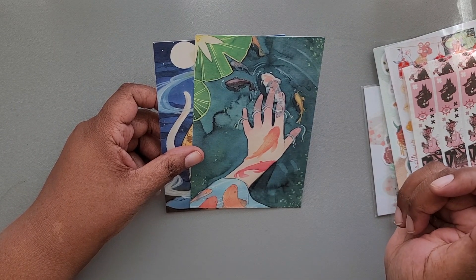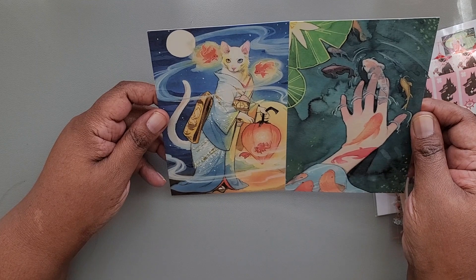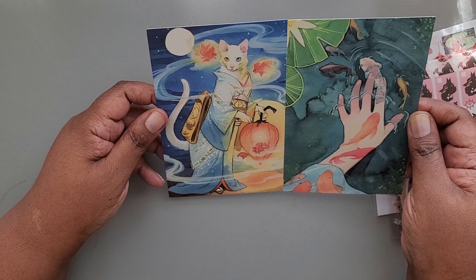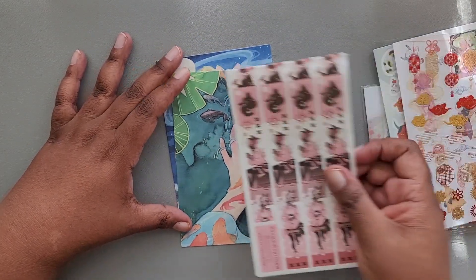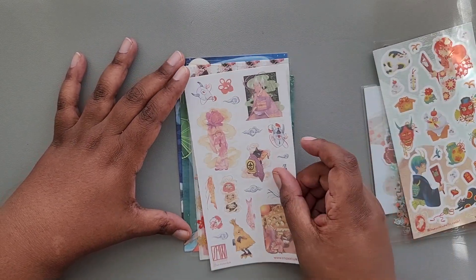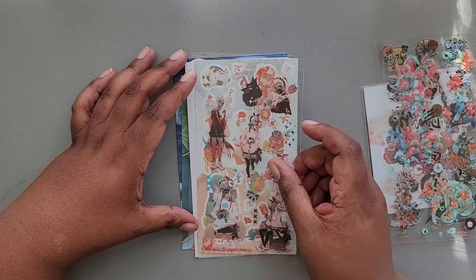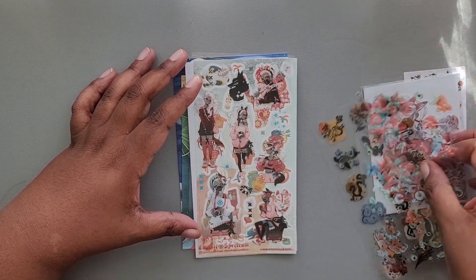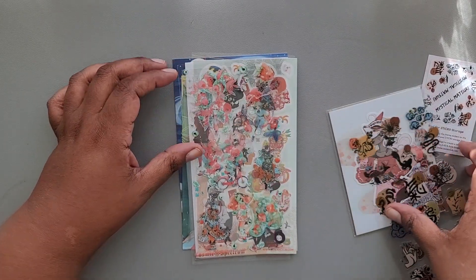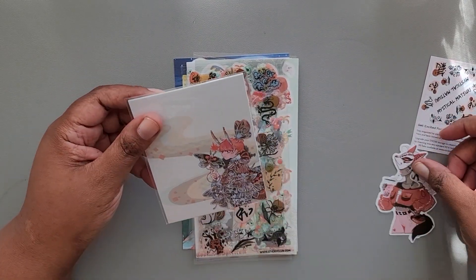I don't know what gender this person is, but I really like the way it has this fluid quality to the illustration. So that is everything for the Pop Pack for November Sticky Club. The theme was Mystical Matsuri. I'm actually probably going to show these to my daughter and see what she thinks of the theme and whether or not it was met.